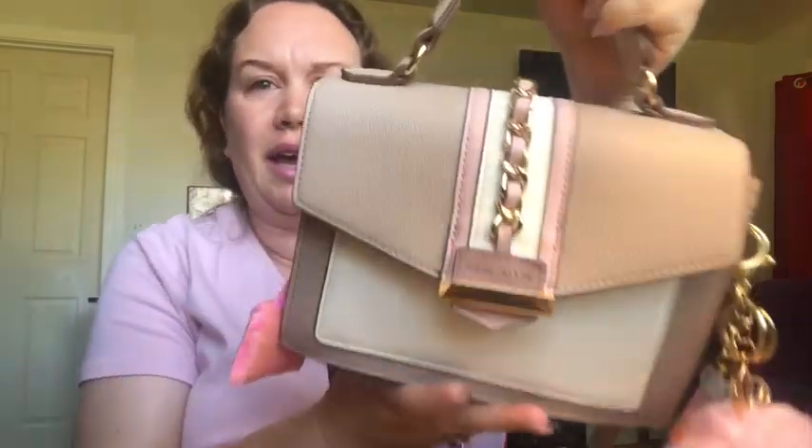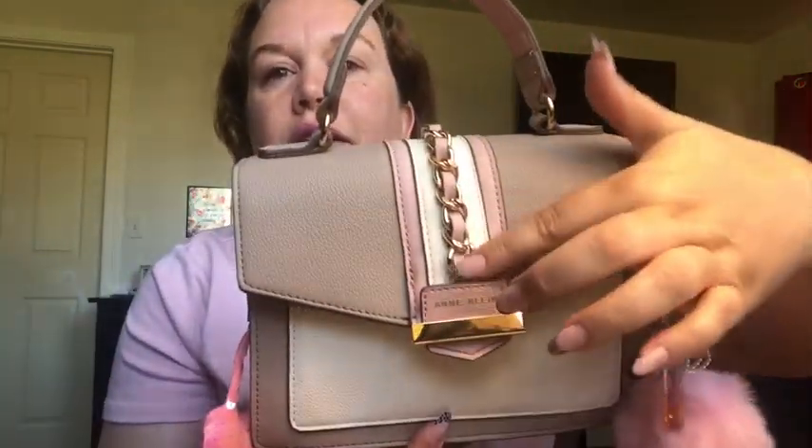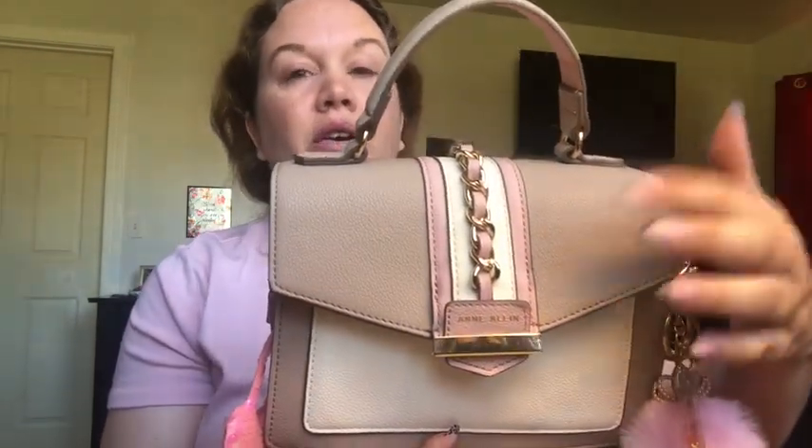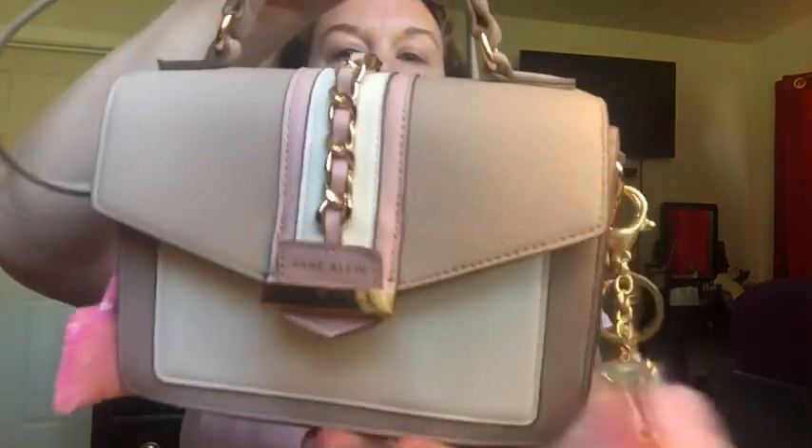I'm going to show you my new bag. How beautiful is this Ann Klein bag? I got it at TJ Maxx and it's really different for me — it's not totally pink, but it's very classy. I love this part right here, I love the handle. It does have a pop of pink on each side. I don't think I've ever had an Ann Klein purse before.